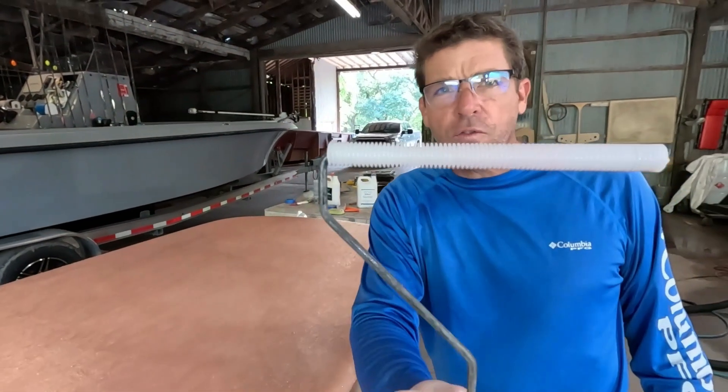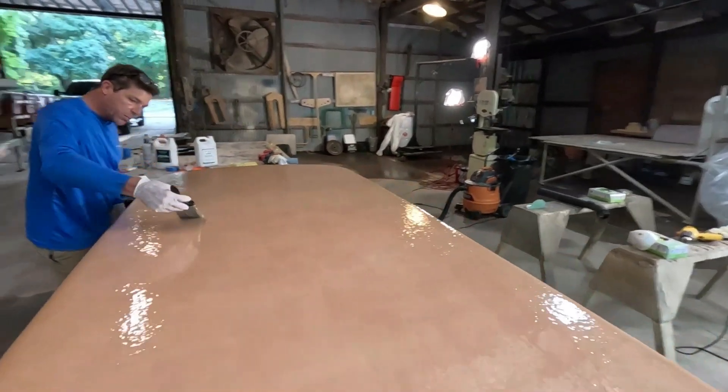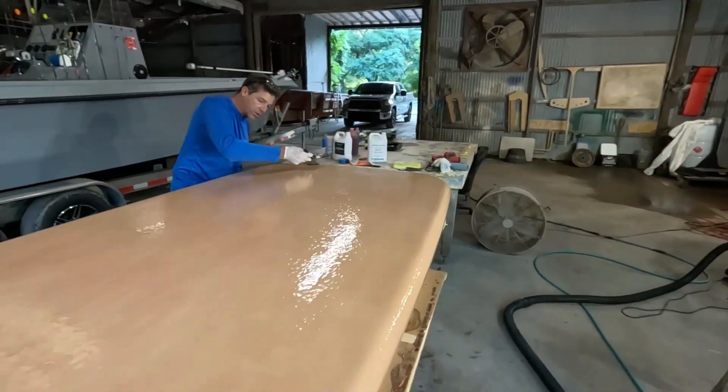We've moved on to the next phase folks. Got our little fin roller — that's a little nylon one — and you're just putting a little pass across the top.